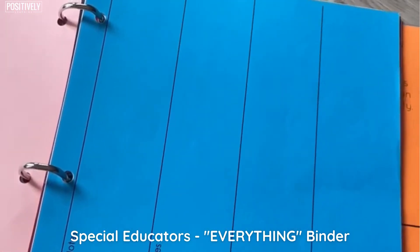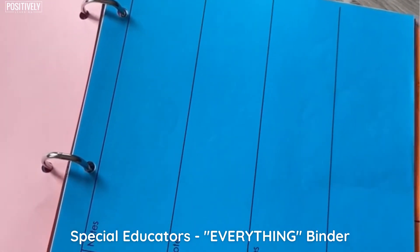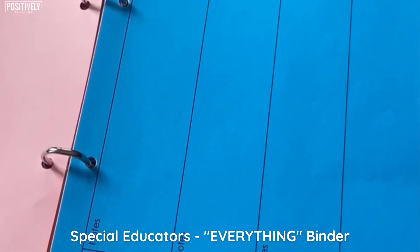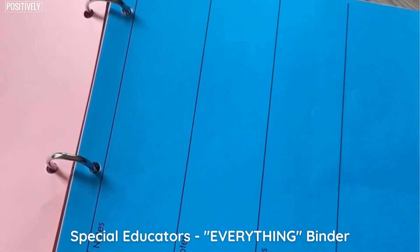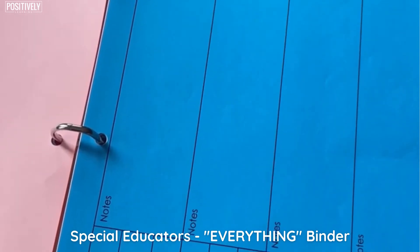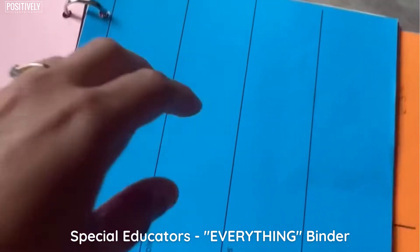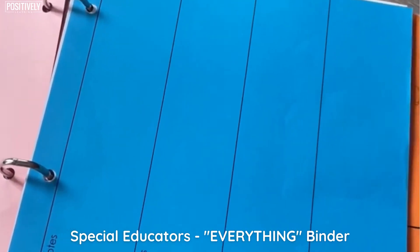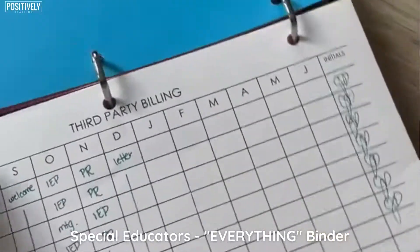Now at our school, the way our IEP system was set up, we did have to enter it into the system. It was online but very old and not super functional. So I did want to keep my own notes because I was always afraid things were just going to disappear on the system.